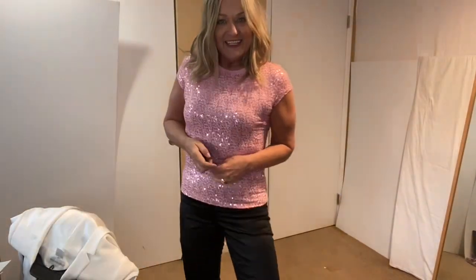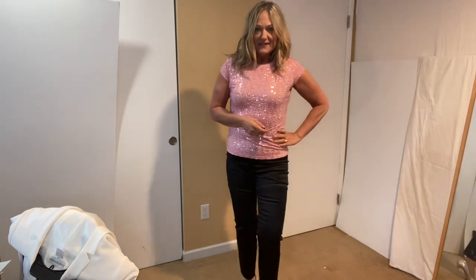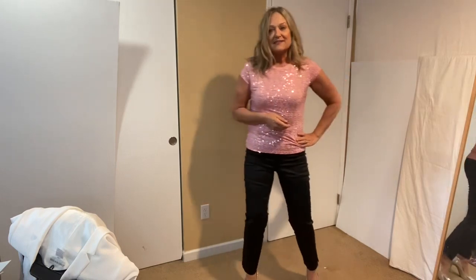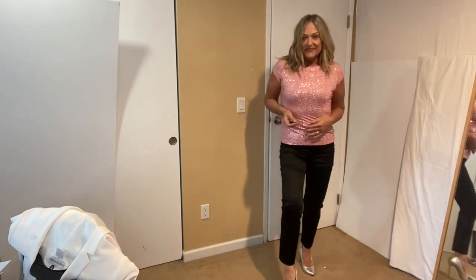So obviously black stretch satin pants — the first thing that comes to mind is they're a dressy thing. Is that right? So this is what I've done, and this is not crazy dressy. This is just some sparkle. So that's one way to pair them up, and that's kind of like the obvious.